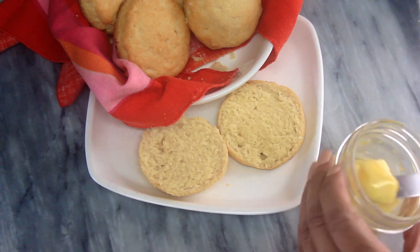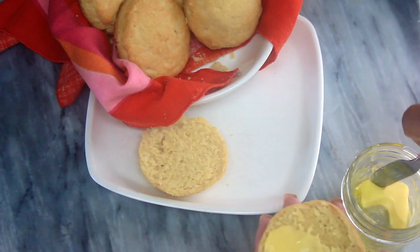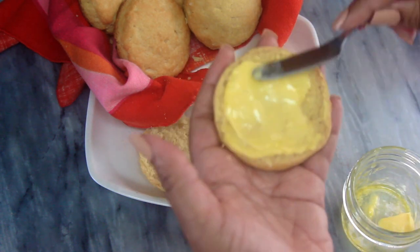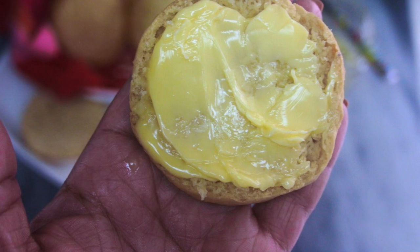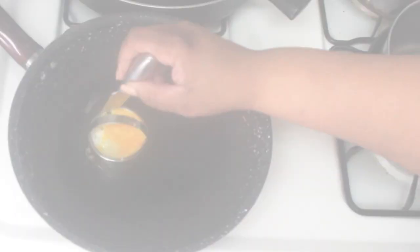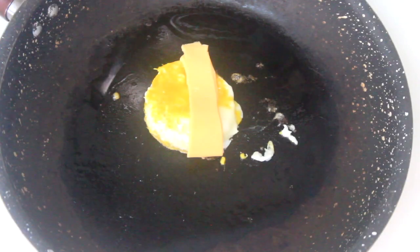Now you could stop right here and just have some delicious keto buttery biscuits with some tea or coffee, but I have to be extra — so let's make a sandwich. I went ahead and used the same mold or cutter that I used to make the biscuits to set the egg inside to cook it, and that'll make sure the egg is the same size so it's not flowing over the biscuit. Just another little diva tip.